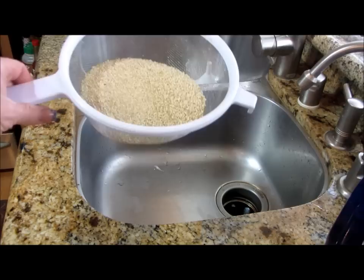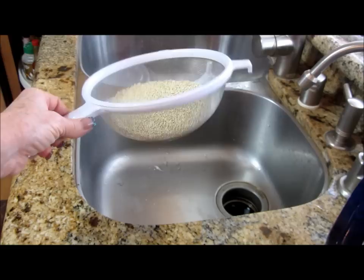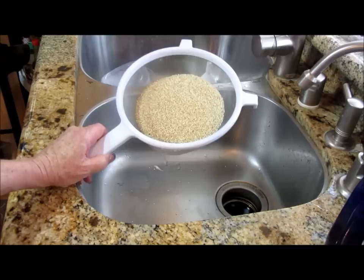I have a cup and a half of quinoa here in this strainer. I buy this organic quinoa either in the bulk section or prepackaged — Costco has it. There are tons of places you can get it: bulk sections in grocery stores, Whole Foods. I believe Whole Foods is where this came from actually.